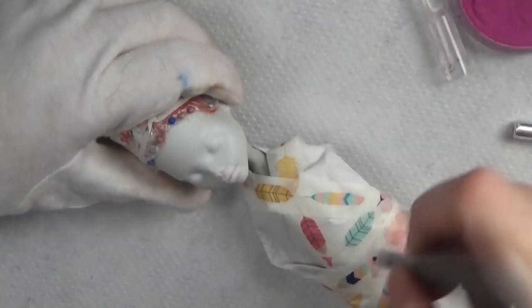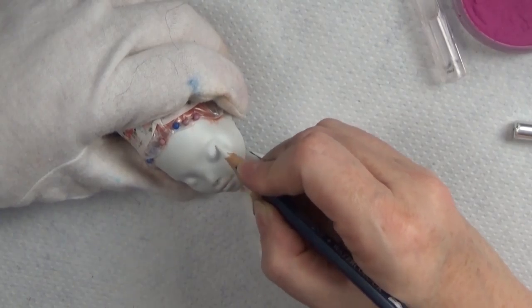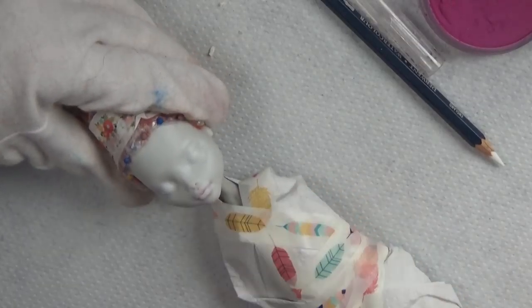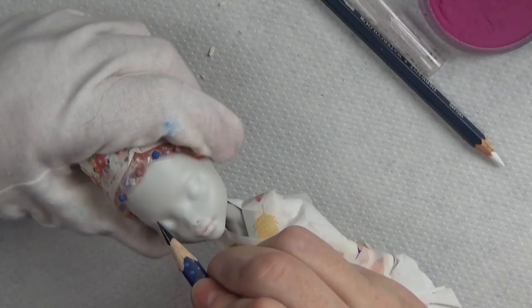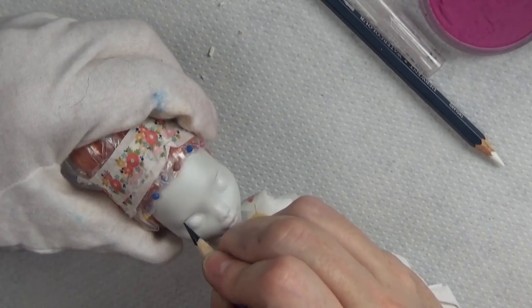I kind of started the dress on a whim one night and didn't record it, but I promise in the next coming videos you'll be seeing some costume construction and some other fun dolls I did for Halloween. Plus I've been asked a lot to show how I style the hair, so I'm really happy to be able to share that with you in this video today.